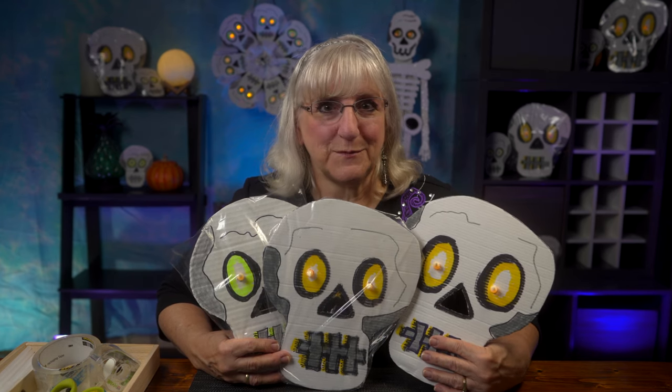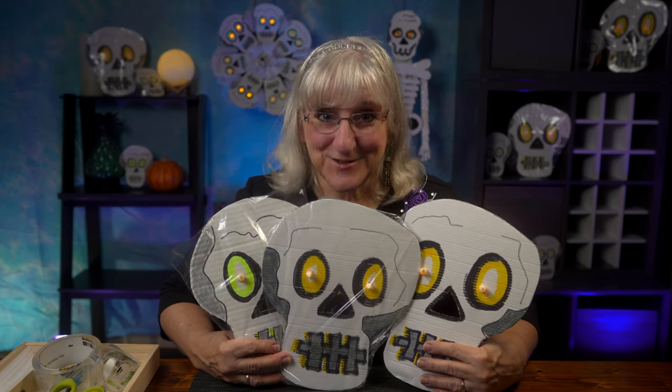Hi, we're making skulls. Yes, we are. They're creepy, but very easy to make. Join us.